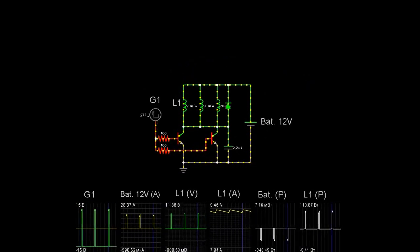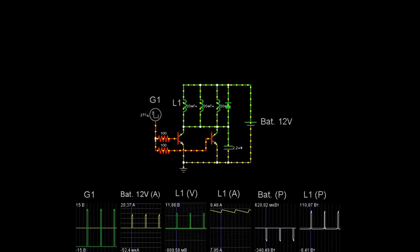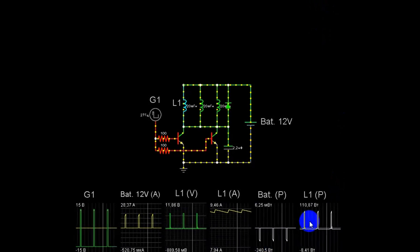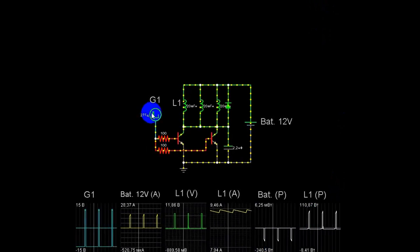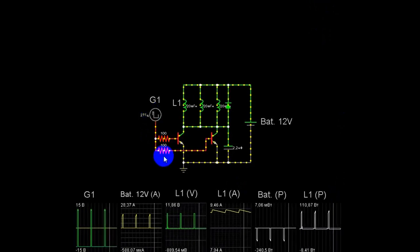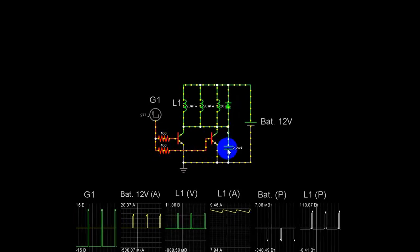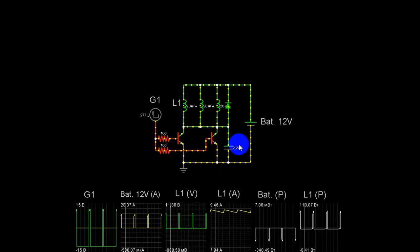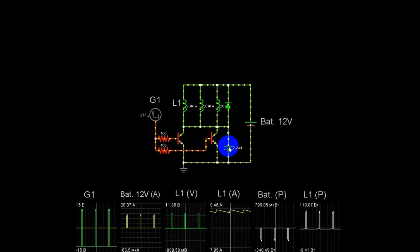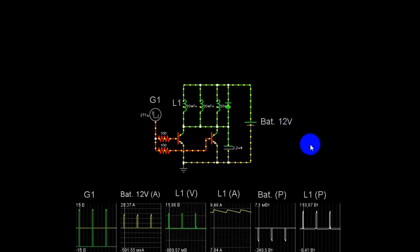Вот у нас уже другая модификация того же мотора. Видим другую немножко картину: увеличился немного отбор, чуть-чуть поднялась мощность, та же скважность. В этом компоненте меньше элементов — добавили один конденсатор, шунтирующий высокое напряжение. Не сильно даже, но в цепи он нужен.